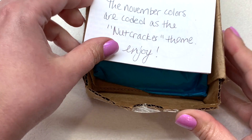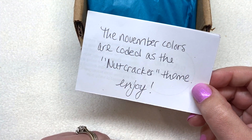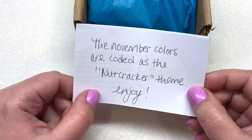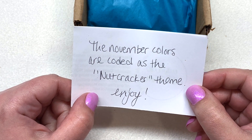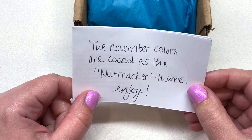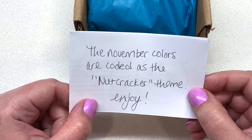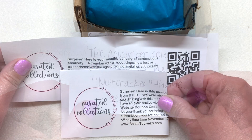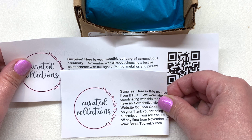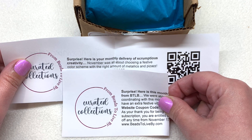We have a note on the top — it looks like our theme is called Nutcracker, and that will be what you can find these beads listed under at their website. You can find the specific codes that go along with these 11-0 seed beads if you'd like to order more, either on your own or through Beads to Live By, because they are a bead shop as well. You also receive coupons on these little inserts, so be sure to take a peek at those that come in your box.